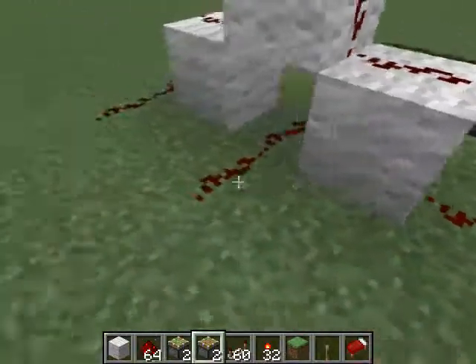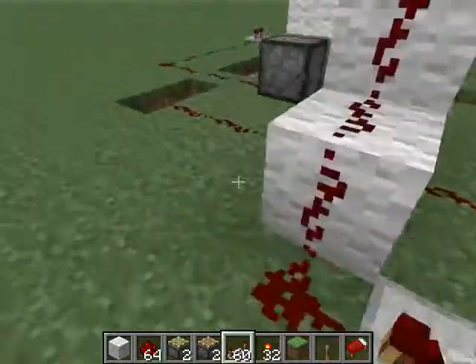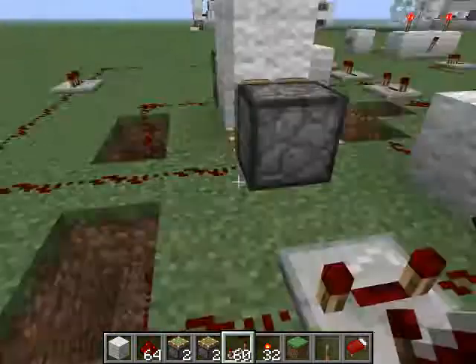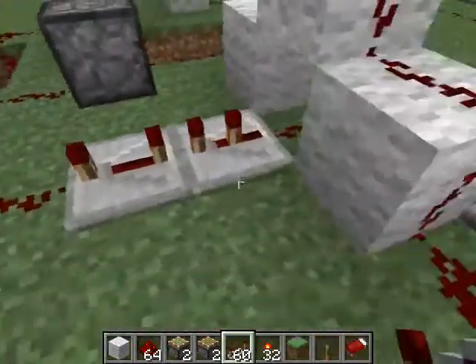And for the 6 ticks for that one, set that one to 4. Now under piston 2, just put those wherever you have room.